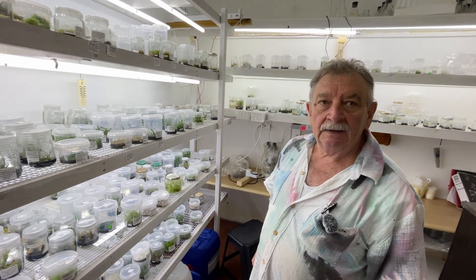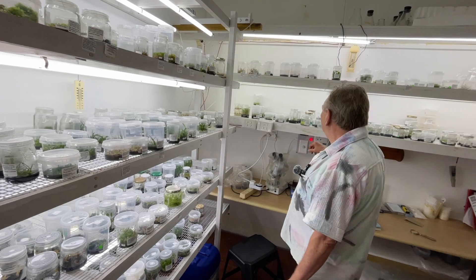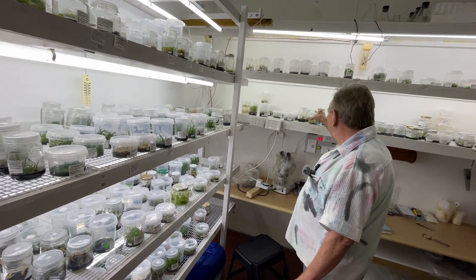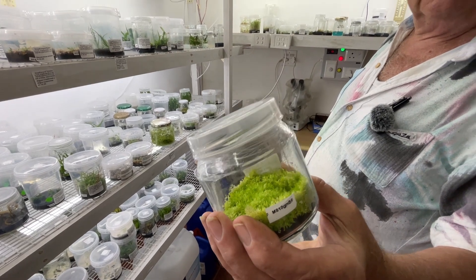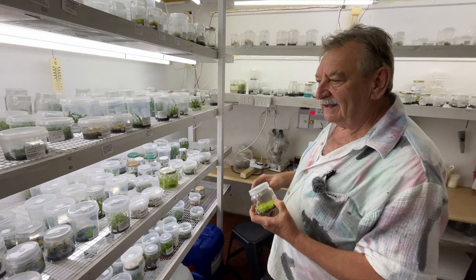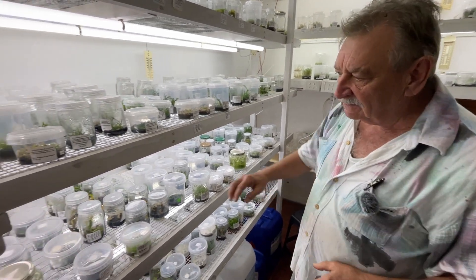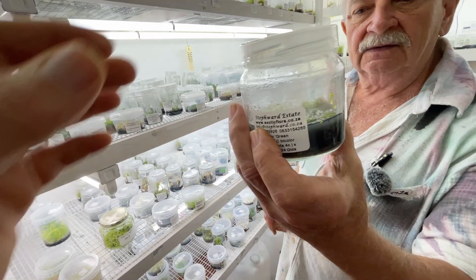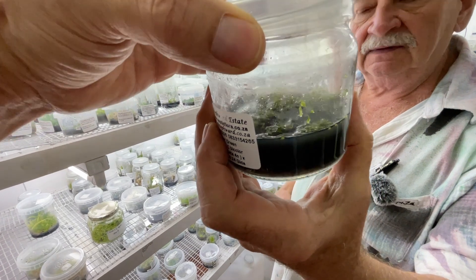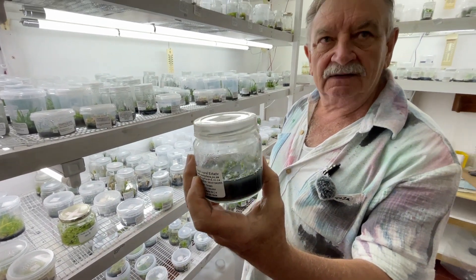And then your orchids? If I'm doing from seed, these are just germinating - those are libyensis. From there, if they were sown a bit too thick, you just replate to give a bit more space, up until they form two leaves. Then they get replated onto an orchid maintenance medium.